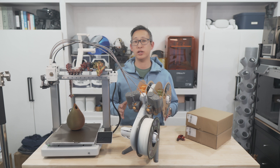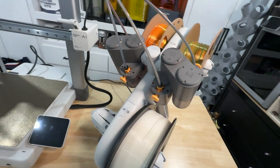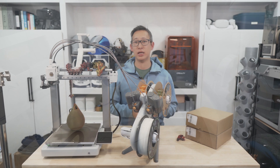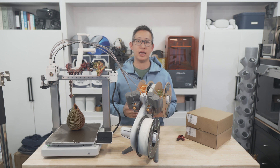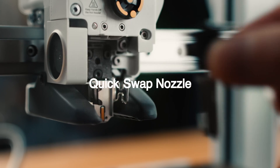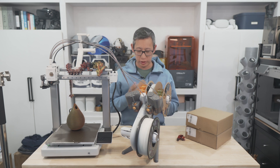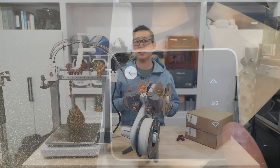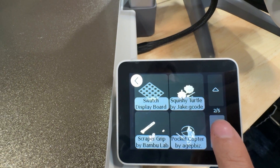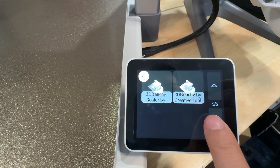You also get full auto calibration, multicolor printing capabilities if you buy the AMS bundle, active flow rate compensation, and an all-new active motor noise cancelling feature which makes this thing super quiet. I love the redesigned printhead that now allows you to quickly swap out the print nozzle without any effort. There's also Wi-Fi, the Bambu Studio and Bambu Handy apps for controlling and monitoring your print jobs, and an amazing responsive LCD touchscreen that's a lot larger and better than the P1P and P1S — which is something I hope they carry forward to future printers.